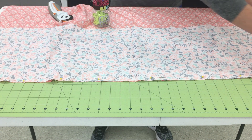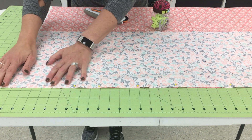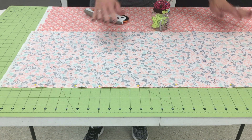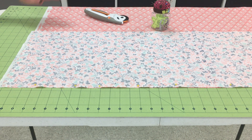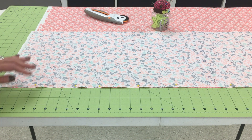The cuff piece just hangs over just a little bit over the edge of the body, and that is totally fine. That is the first two steps — you have your body and your cuff — and now we're ready to do the trick to have an invisible seam.